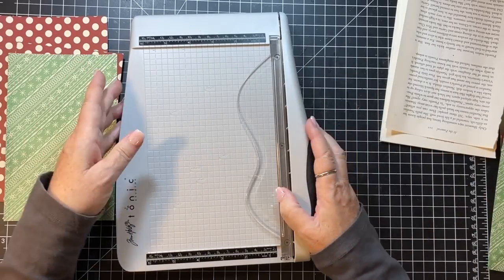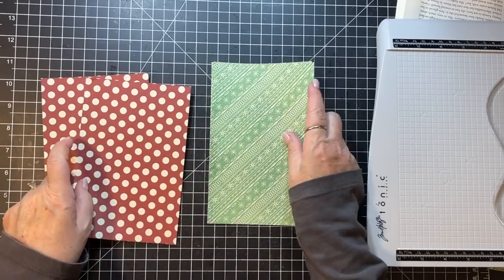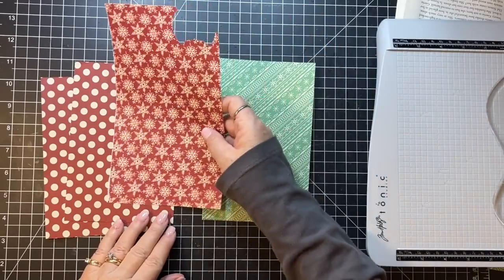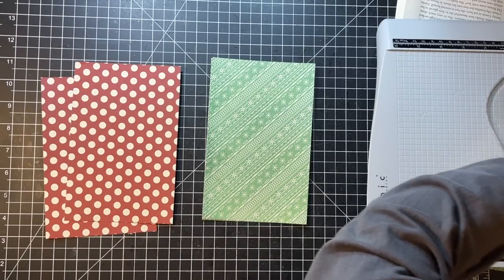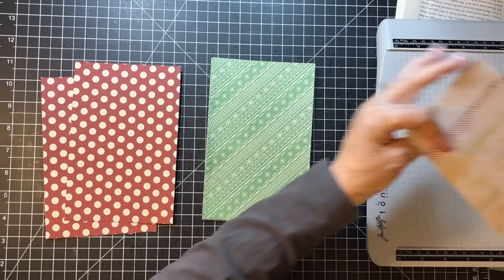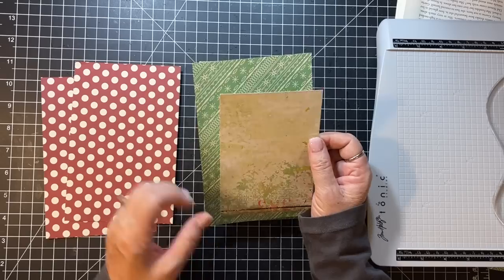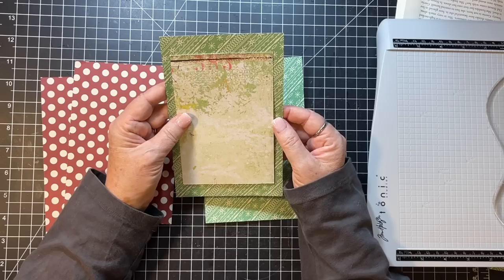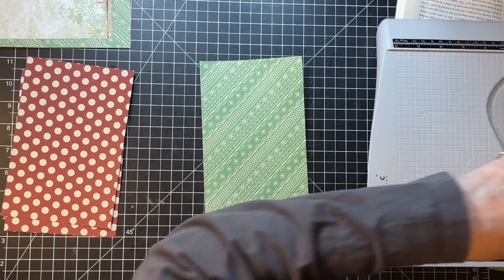Okay cool, there's four of them - that's probably enough. Let's see what papers we have that might coordinate, that we could do pockets or something out of. I mean, that's not bad but it's not very thick paper. See what else we have in our scrappages here. That could almost just be a pocket on a pocket - I kind of like that idea, just for something different.